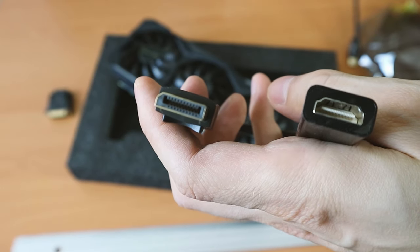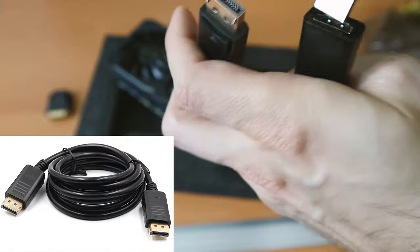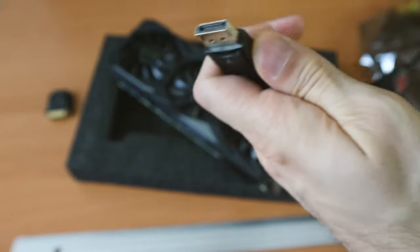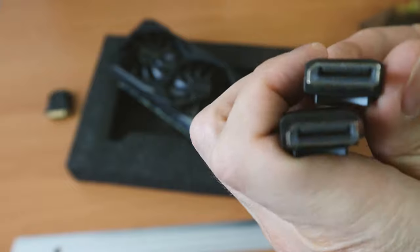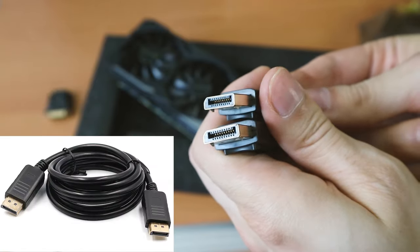I bought the adapter for slightly above 2 bucks. I also bought a DisplayPort cable for slightly above 3 bucks. So if your display has a DisplayPort connection as well, make sure to price check what is cheaper: an HDMI to DisplayPort adapter or a DisplayPort cable.